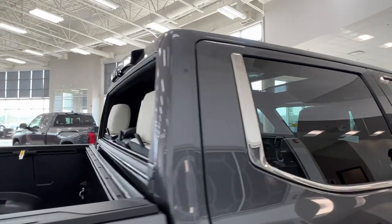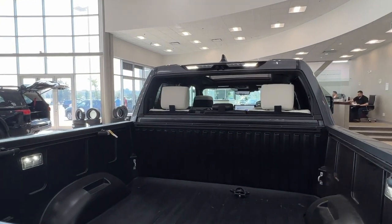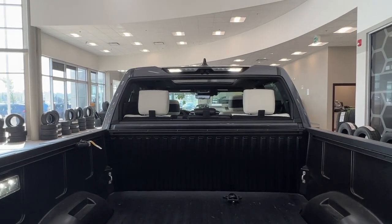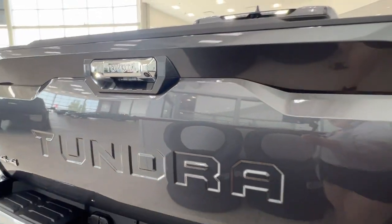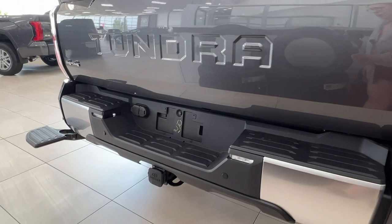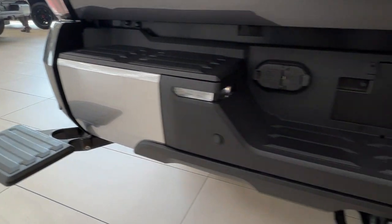Rear windows do all come with factory tinting. As we take a look in the back here you'll see that your rear windshield is able to be fully retracted downwards, and up top here we do have the bed lights set up. We also have the retractable footstep for the back and some additional parking sensors along the rear bumper.